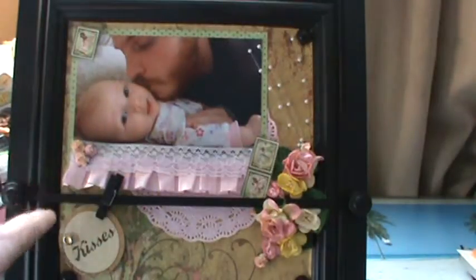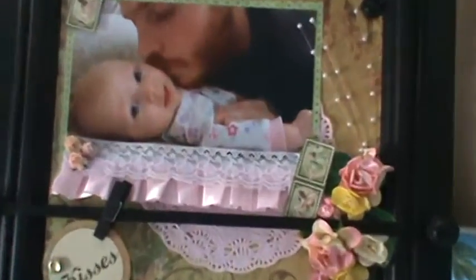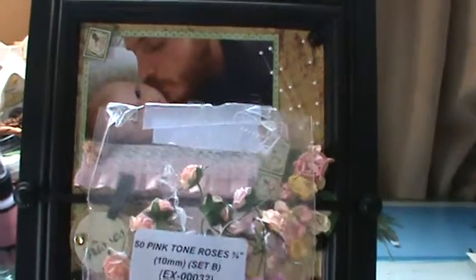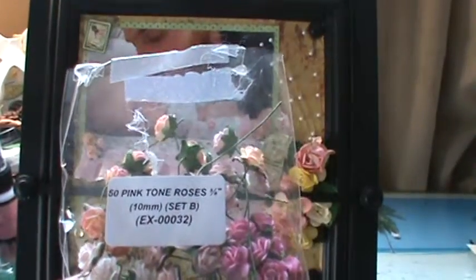The pink trim is from MB Treasurista. And the tiny roses on the left hand side here are a mixture from Wild Orchid Crafts Pink Tone Roses, 3/8 of an inch.